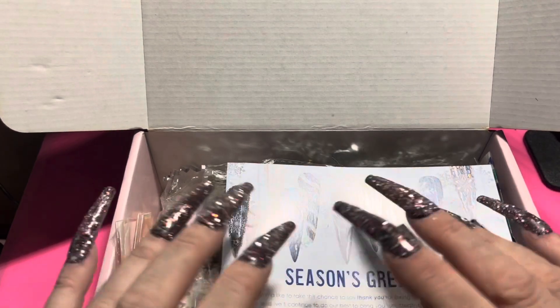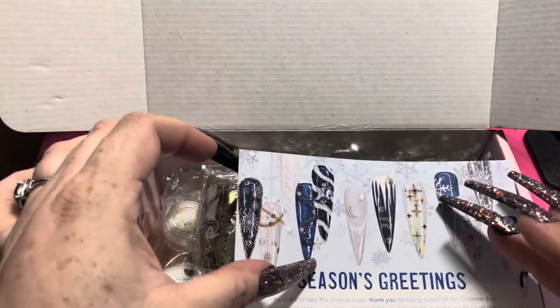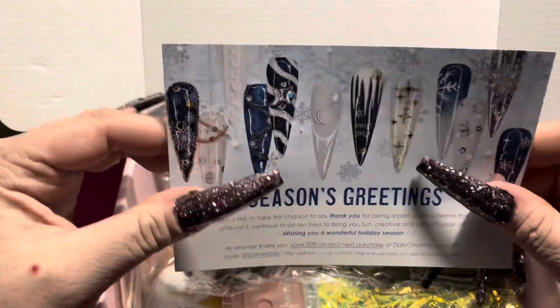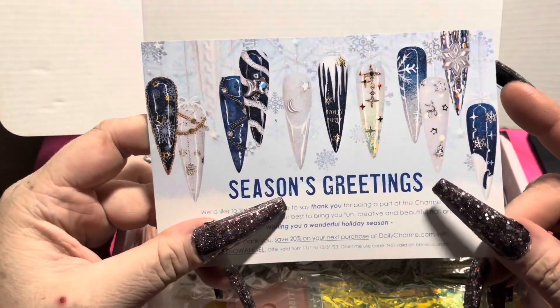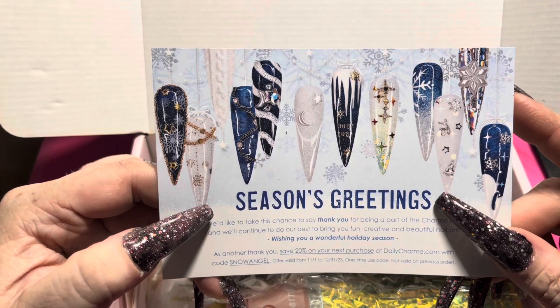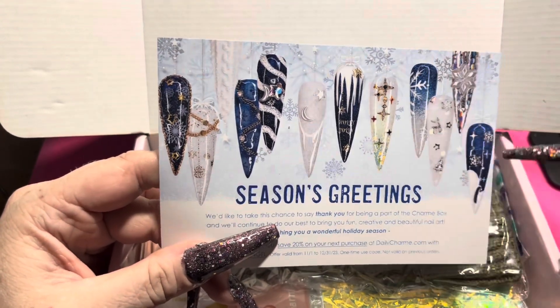There were those little scrunchy wormy things on top that were really pretty, but I ended up getting interrupted so I had to restart the video — it was early on enough that I had to restart. Anyway, they give you this card which is inspiration for what's in the box; they usually include a color.